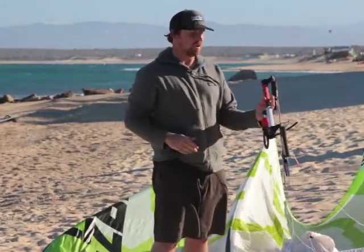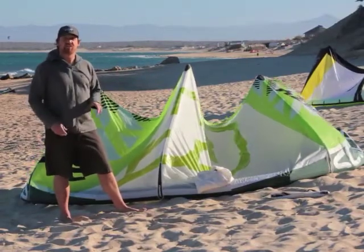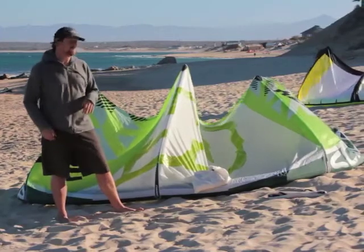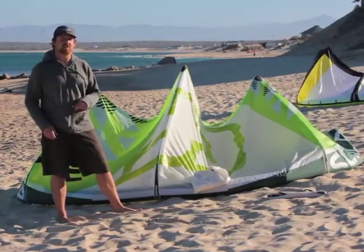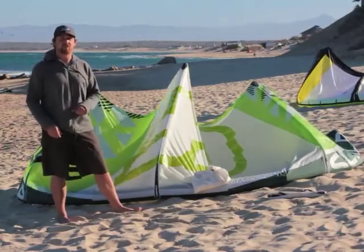It's really nice to see an all carbon bar. So that's our brief overview of the Crazyfly Sculp. Of our testers here in La Ventana, three out of six would recommend this kite to a friend. That's just our brief look at this kite. If you want to read more, go to thekiteboarder.com.